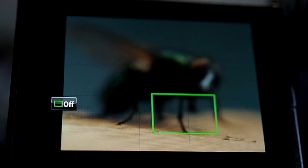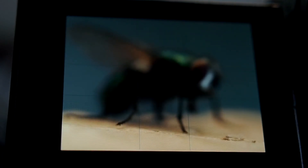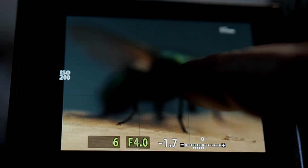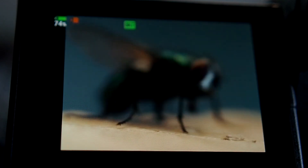You can start taking the images by either pressing the shutter button, or you can very, very gently just touch the screen, and then I need to stand as still as possible. And right, those have been taken.